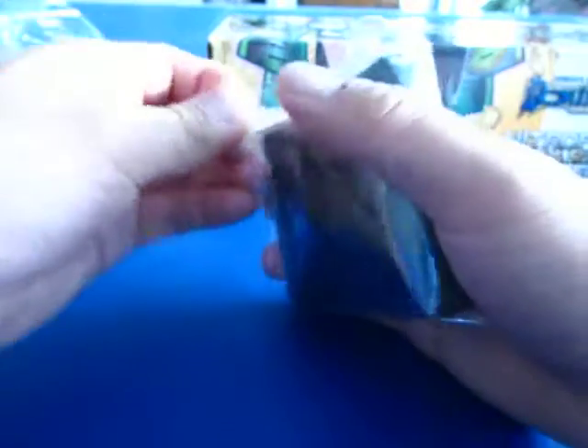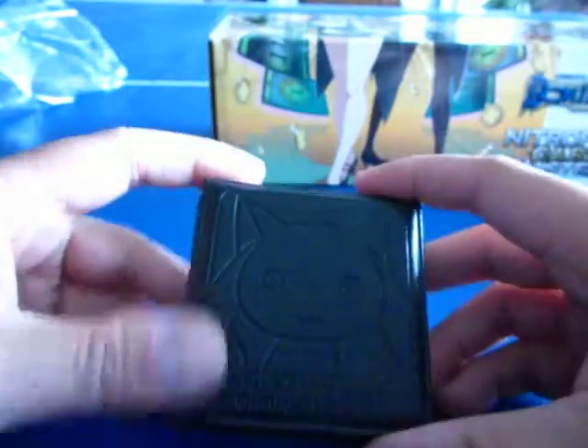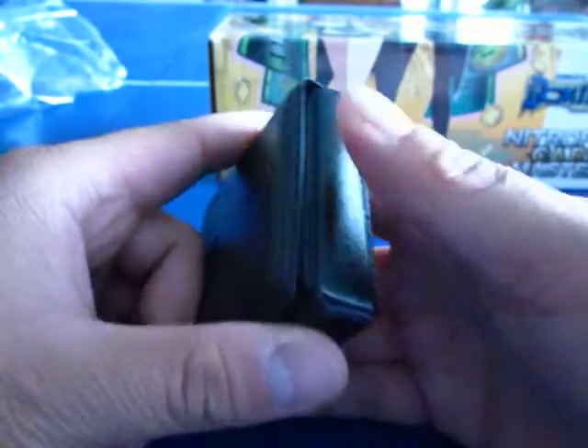Let's pop this open and see what's in here. There we go — see that right there. I think you're supposed to take the coins and just put them in here, like that. It's like a little leather case — or maybe synthetic, it kind of feels synthetic. That's pretty cool.